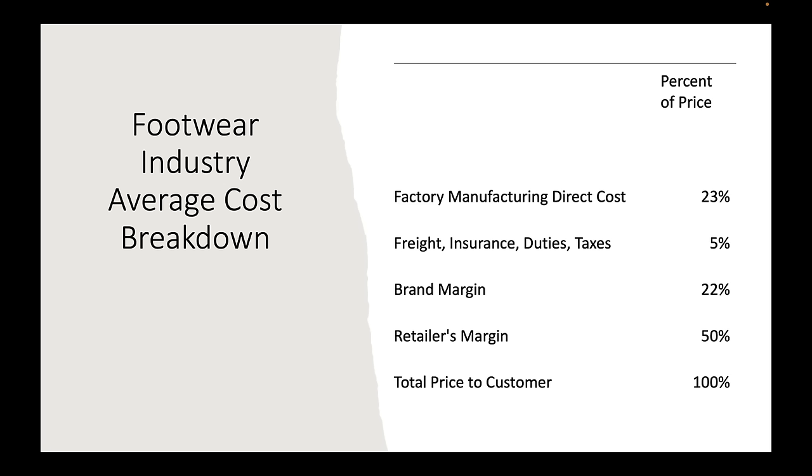Let's start with some industry information available from bureaus of statistics, industry associations and surveys across the world. This is how the selling price of an average shoe is broken down into parts. Factory manufacturing direct cost represents about 23% of the price. Getting it to you — the cost of freight, insurance, duties and taxes — makes up about 5% of the price. The brand margin, what the brand keeps, is about 22% of the price.